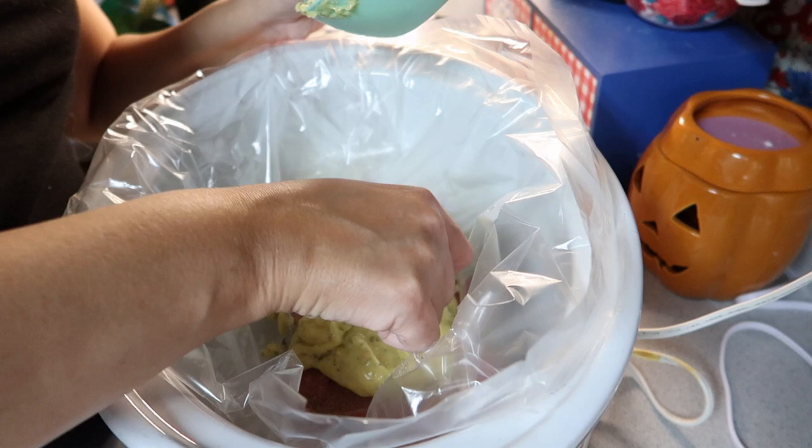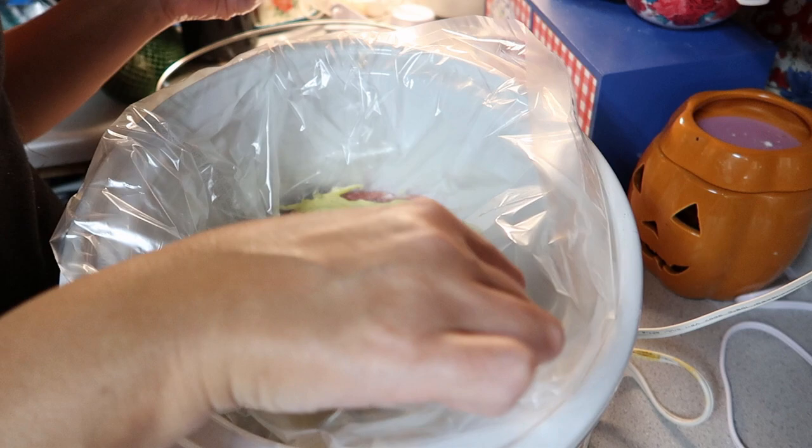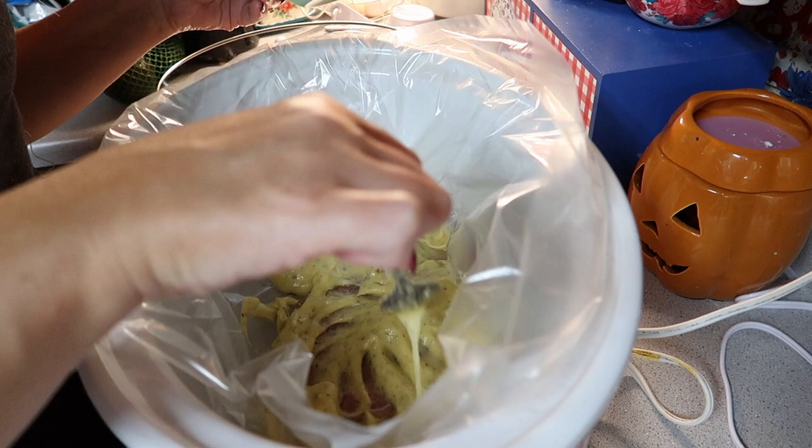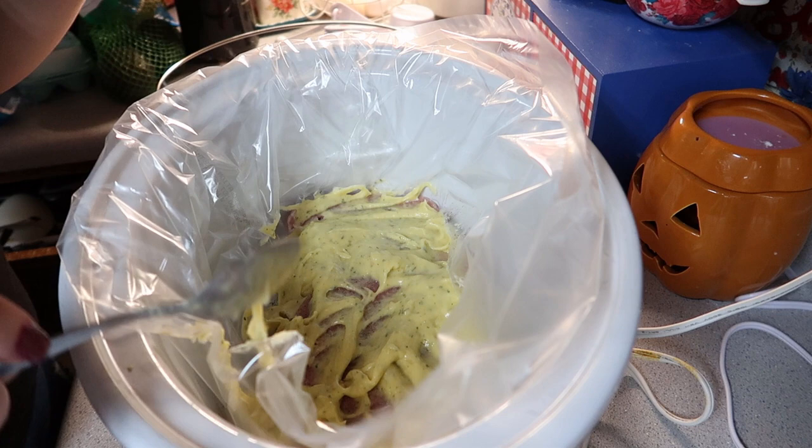I just want to make sure everything is on. It doesn't say to add any milk - nope, no milk, just this. It says to cook this on high for four hours or low for six hours. We're going to go high.